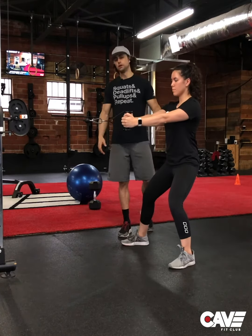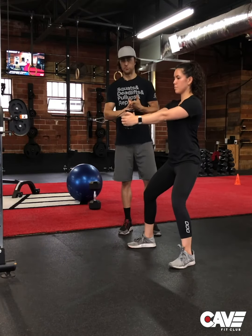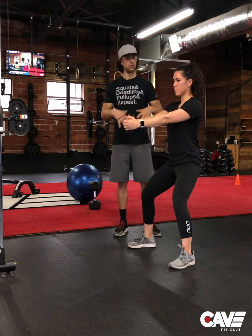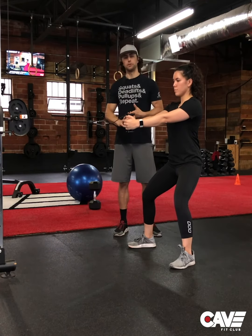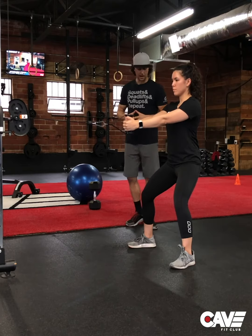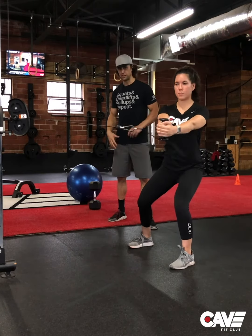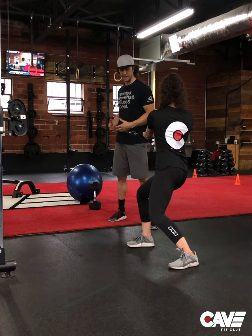We're going to go through a couple of things that people do wrong. Number one, the feet will be too glued to the floor — there's no rotation in the bottom. Go ahead and go, Megan. Notice there's no rotation. It's hard to get the hips involved when that happens.